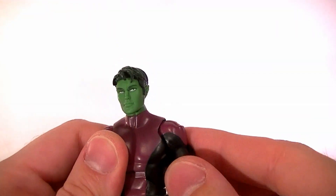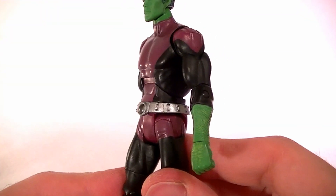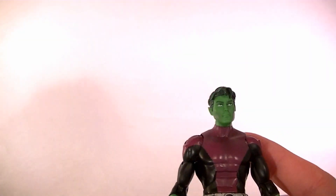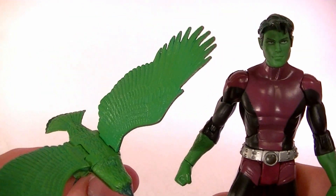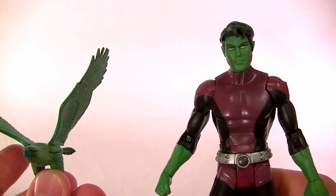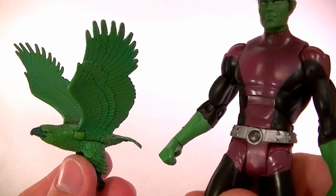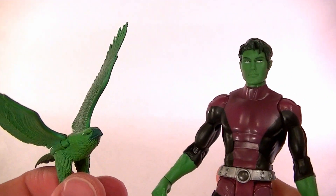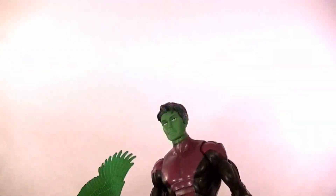So there it is — Beast Boy. I do recommend getting the figure, but just be aware that there are some issues and you may run into more, so just be aware of that. Thanks for watching guys, stay tuned for more figure reviews, some custom figures, and other good stuff. In the meantime, keep collecting.